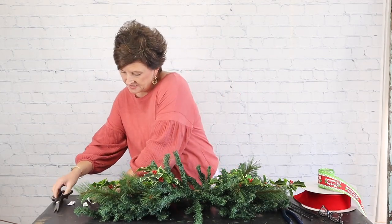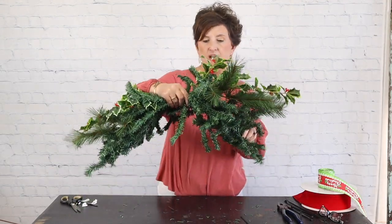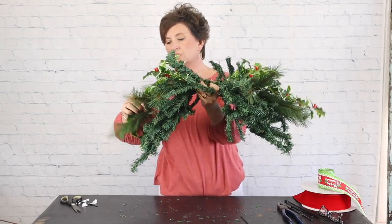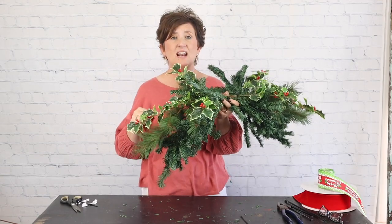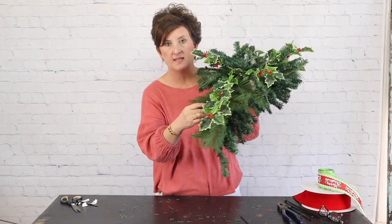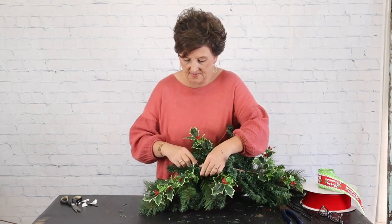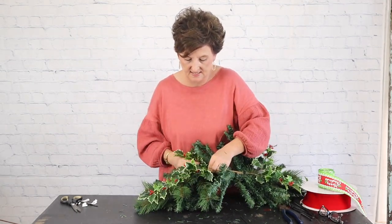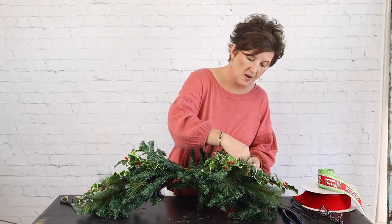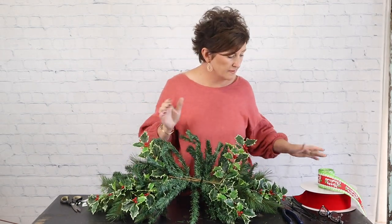I'm going to cut the tabs off my zip ties and fluff it, twisting and turning to see how this is going to bend — it'll bend pretty good to go right on to your mailbox. Another thing that works really well is you can take some of the greenery that's on the larger piece and make a little twist tie to tie some of that greenery into place. It works just the same as your zip ties and holds them all in place.